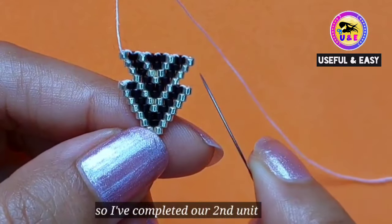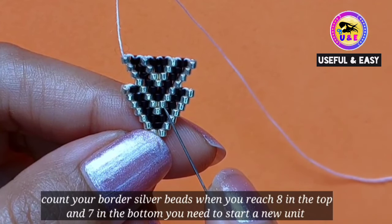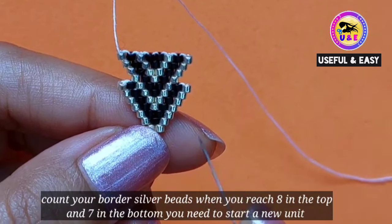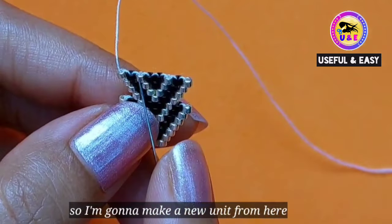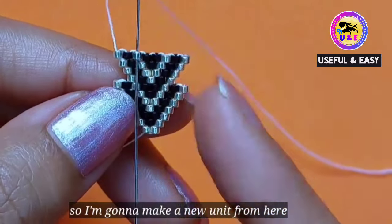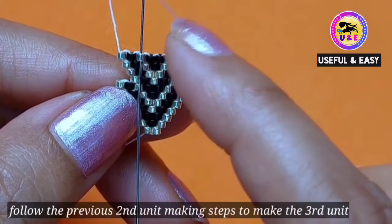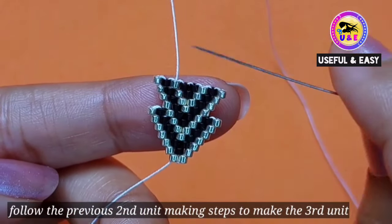So as you can see, I have completed our second unit. Now you have to count your border beads: when you reach eight beads on the top and seven beads on the bottom, you need to start a new unit. So I'm gonna make a new unit from here — follow the previous second unit making steps to make the third unit.